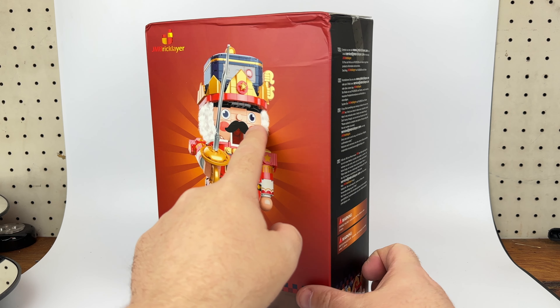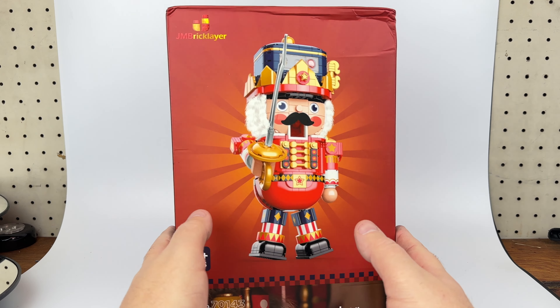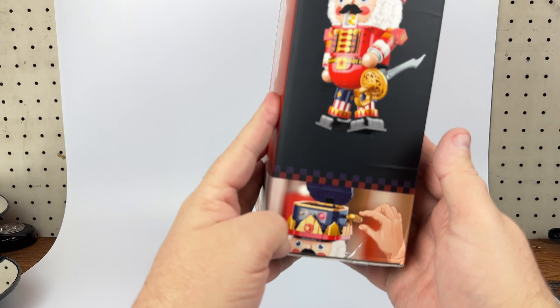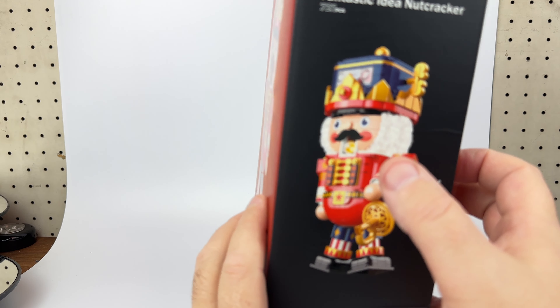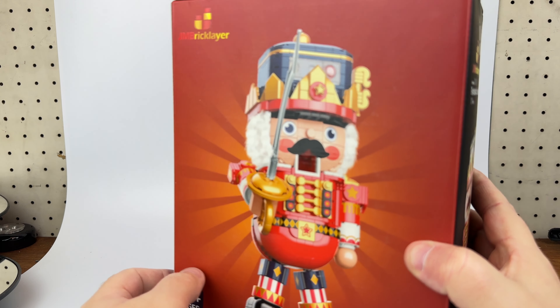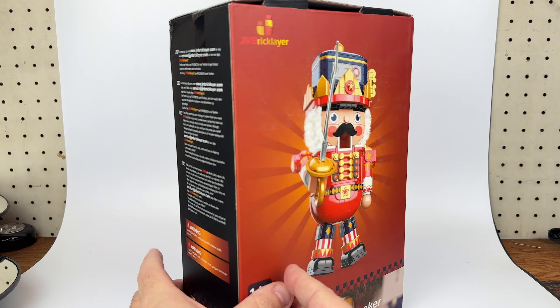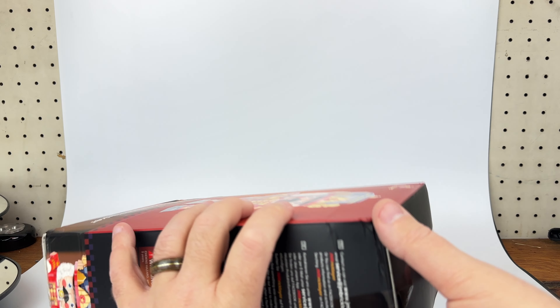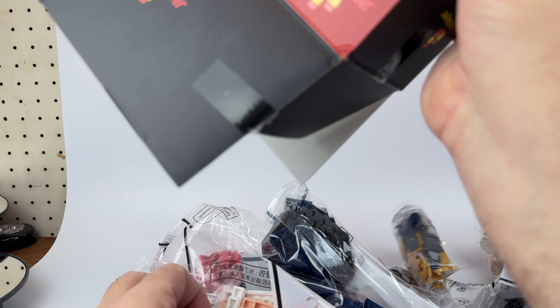I'm looking at this like it's a mecha nutcracker. I don't know a lot about it — looks like it's got some play features. It's 721 pieces. It's kind of interesting, there's fabric, so kind of like a weirdo hybrid kit. I don't know what to expect here, so I'm coming into this blind. This looks like a little action feature where you can open the lid and put little capsules that maybe come out of the mouth. So it's a nutcracker slash gashapon machine, perhaps?